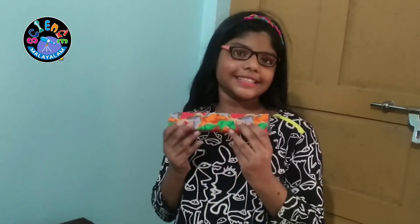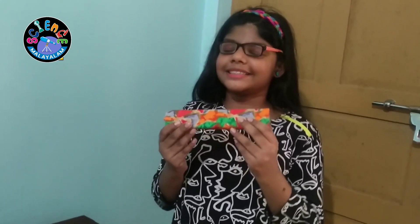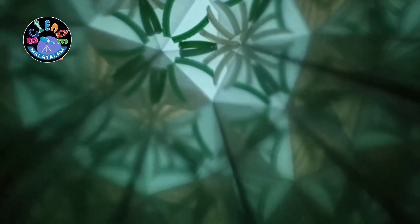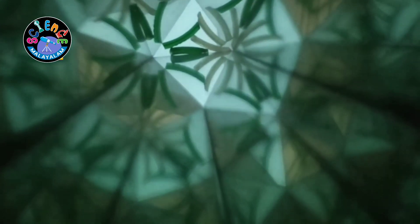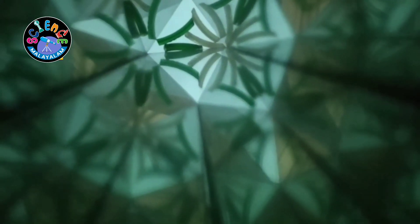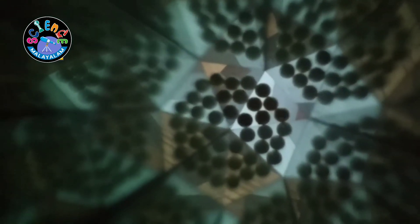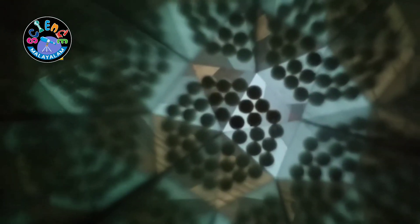So, let's see its function by putting some objects inside the Kaleidoscope. I put some glass bangle cracks into the Kaleidoscope. Let's shake it and see the side. Now, I put some pearls inside. Look at the beautiful design.